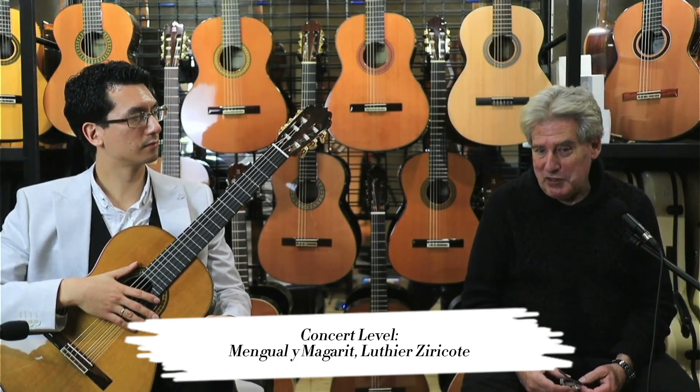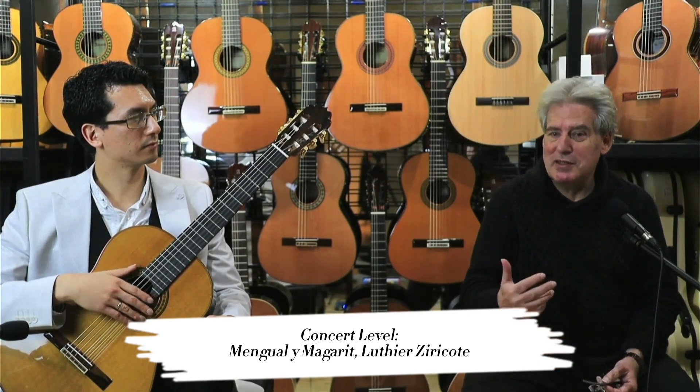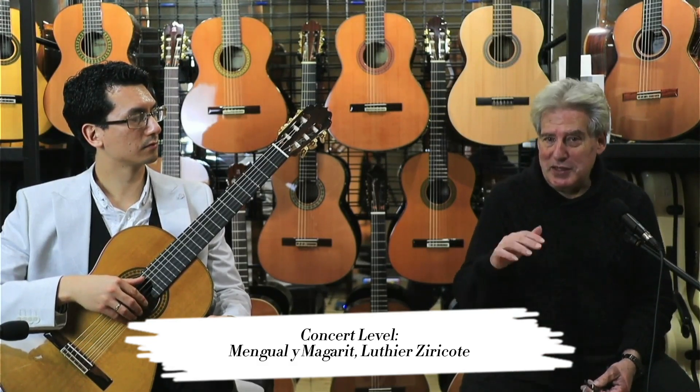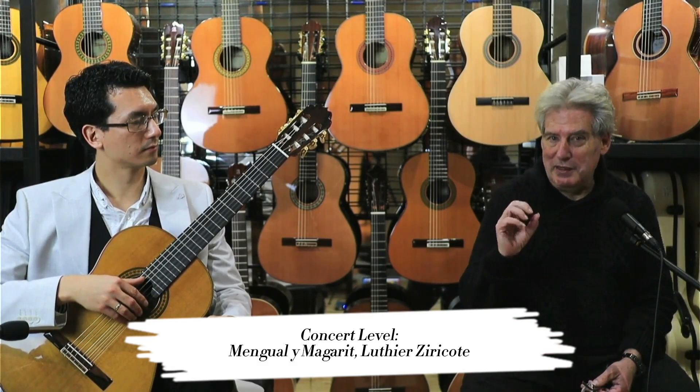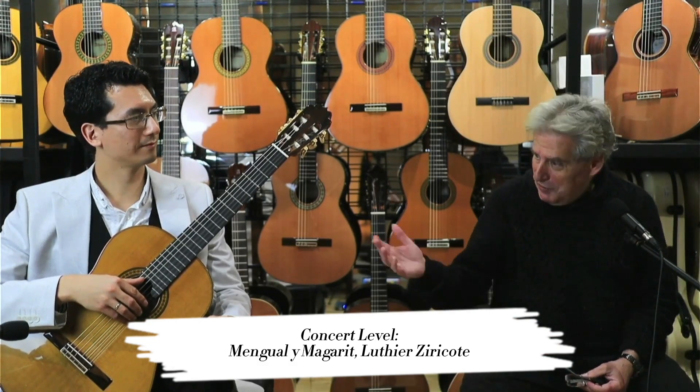You can play it very, very softly and it still sings. You hardly have to do anything because it sits so nicely, just delivers, and it's very responsive. So we'll let Dan show you that.